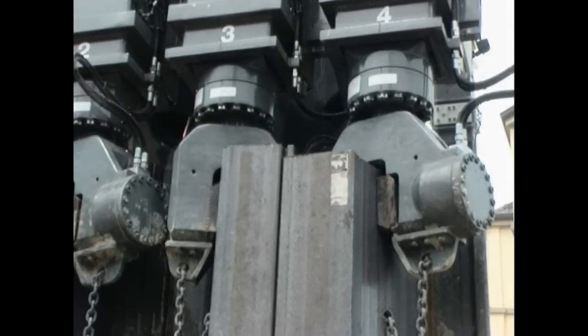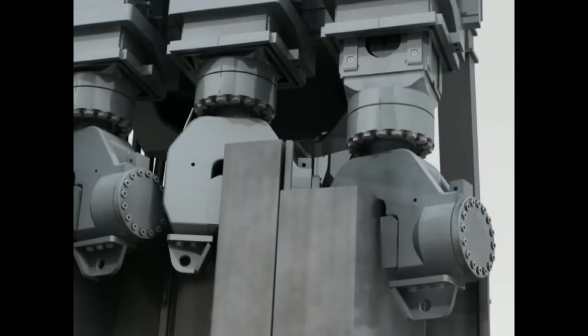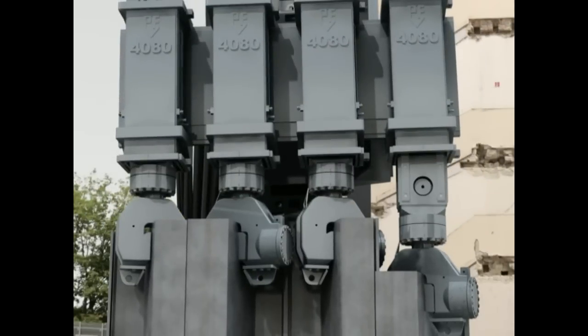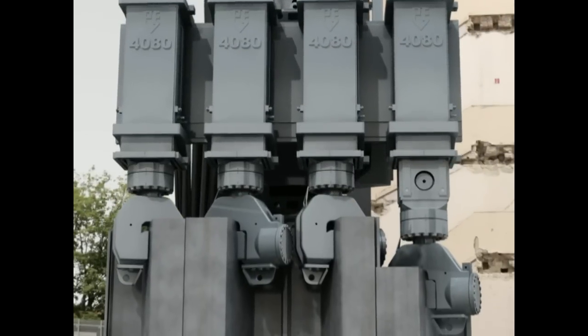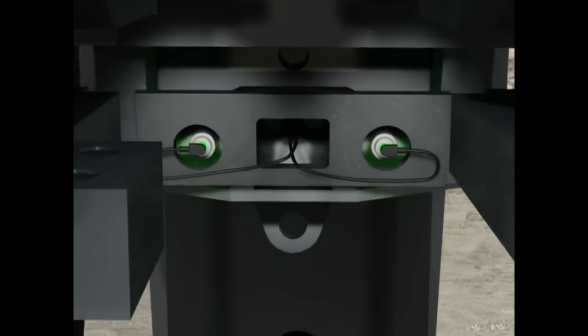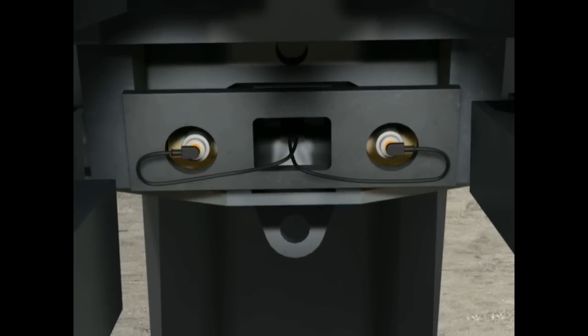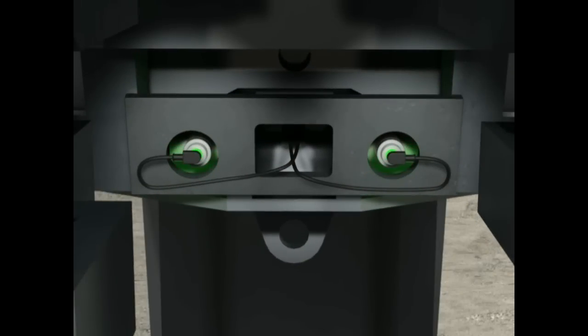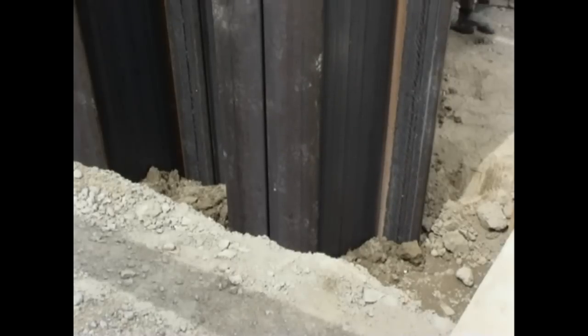Another special feature of the Liebherr BVV sheet pile presser is the system of torque monitoring. This system automatically stops the pressing process if the bending torques resulting from the pressing process exceed those which can be absorbed by the carrier machine. This provides utmost safety for the carrier machine and the leader.